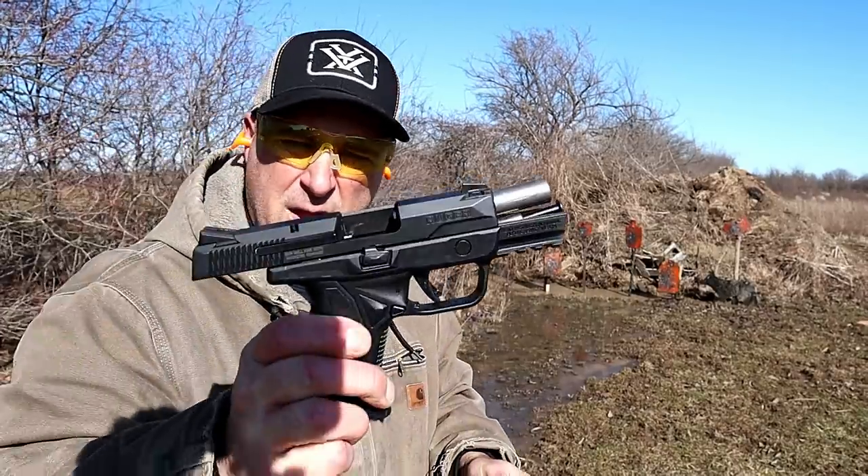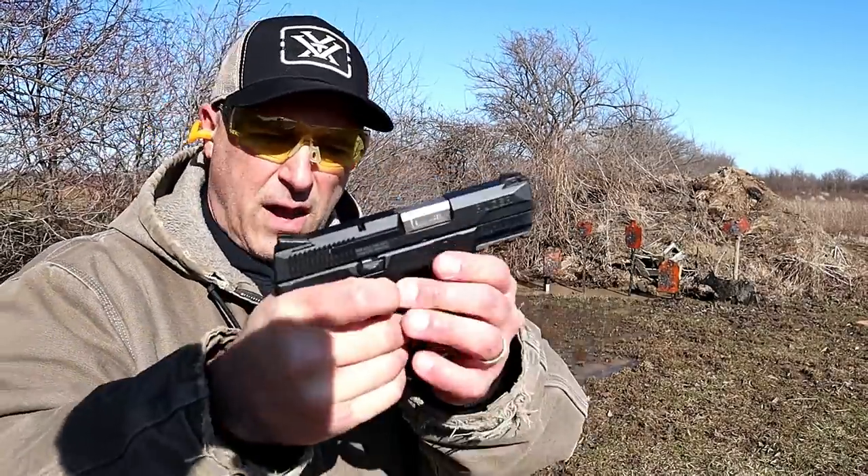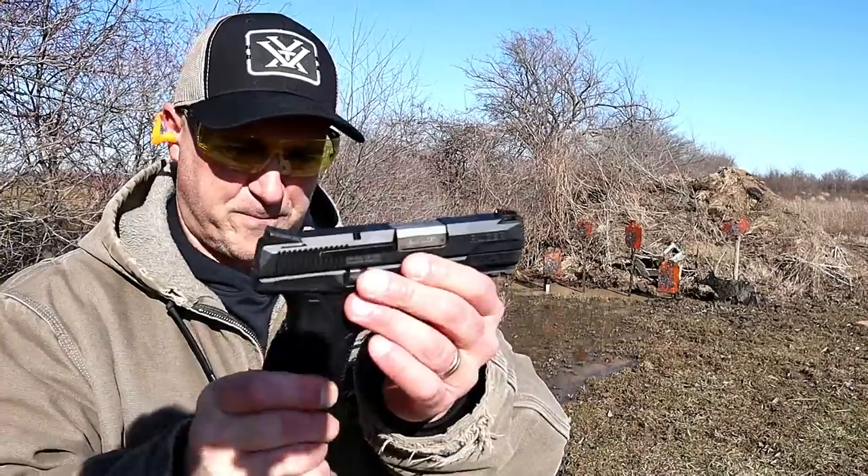And there we go. I've always held this gun in high regard. I really do like it, and I've always liked the American. I said from the onset when Ruger came out with the American that that was their best semi-auto handgun to date.